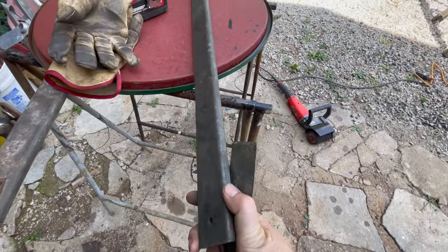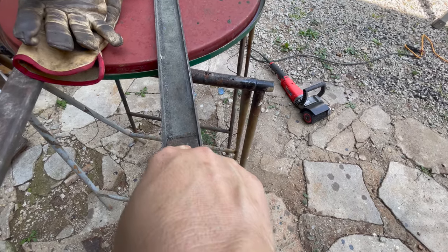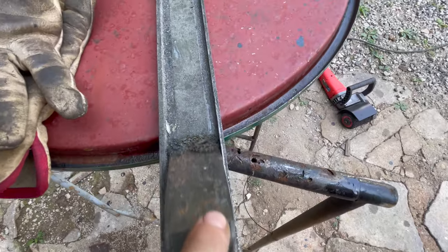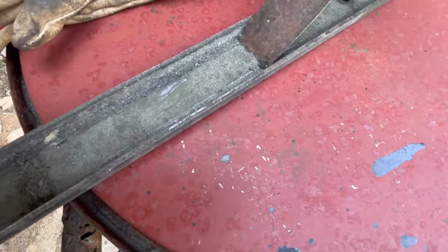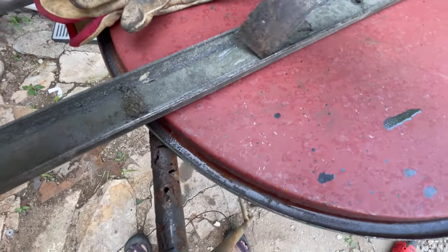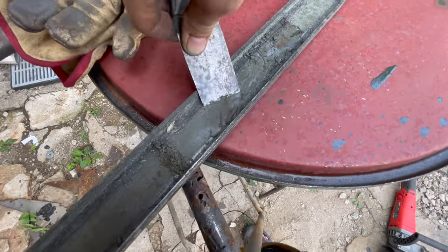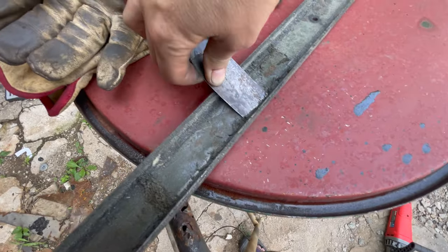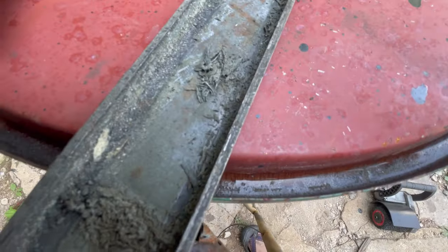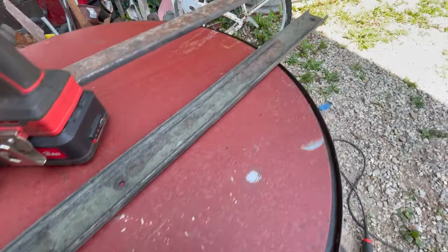Just starting to clean up the little slider where the lift arm is in. Got some old grease kind of in them. It's not one to come off very well, but I'll probably get these cleaned up. Just little things that take time. We'll get there.